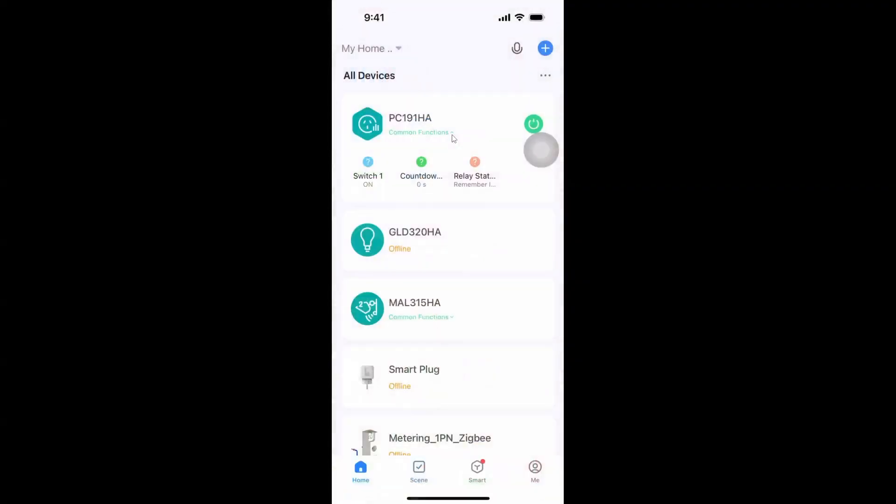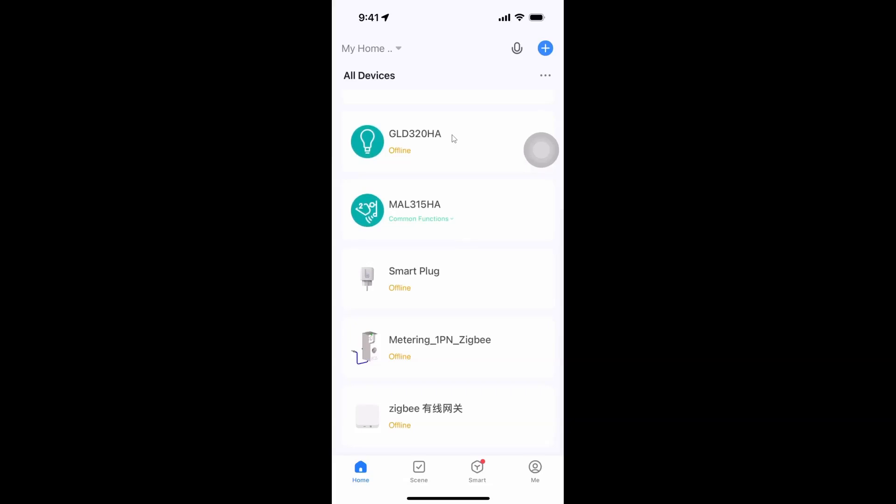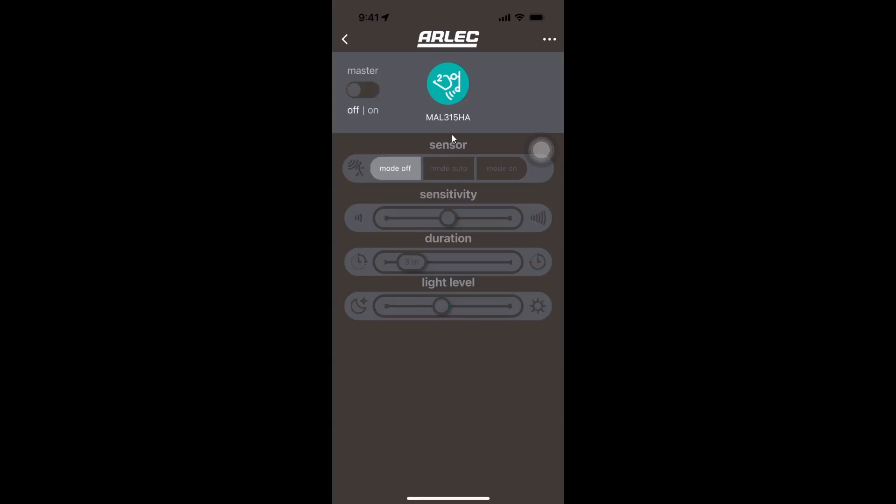The device connected up to the Smart Life app really easily, and as you can see in my Tuya app over here, we have the device all registered up and running. We have a power on and off switch, and then we have a couple of modes: the off mode, the auto mode, and the on mode. If I select auto mode it should then detect motion and turn on and off.